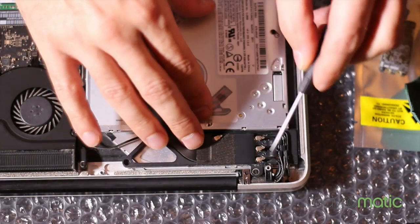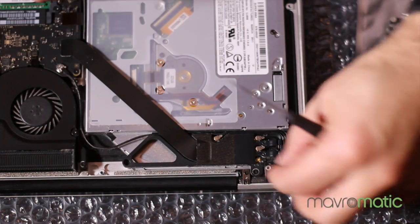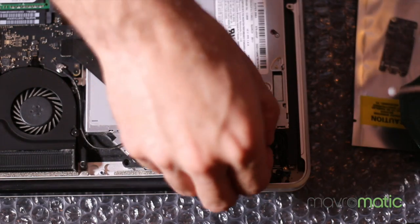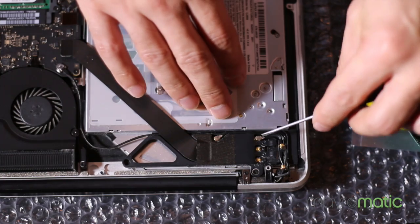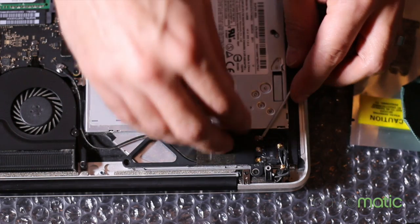Once you pop the cover up, you're going to see the Bluetooth module card right there in the corner by the DVD drive. Carefully pop off the little connectors — there are three right there in the corner. Just be gentle.